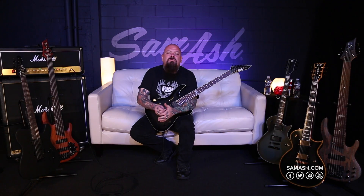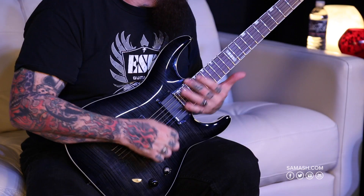For more information, go to samash.com or espguitars.com. I'm Chris Cannella and I'm out.